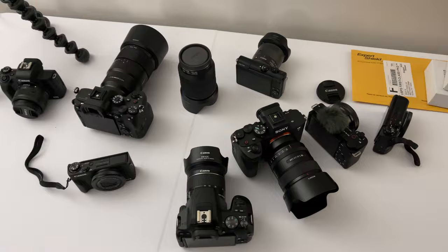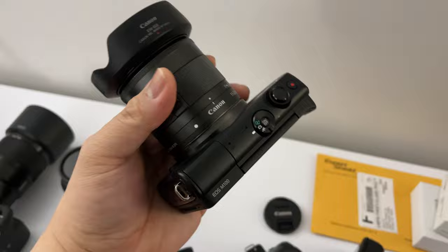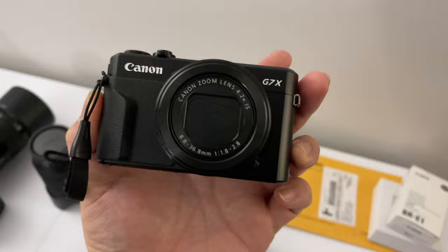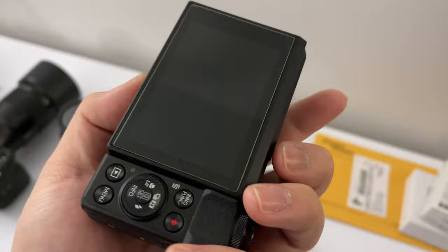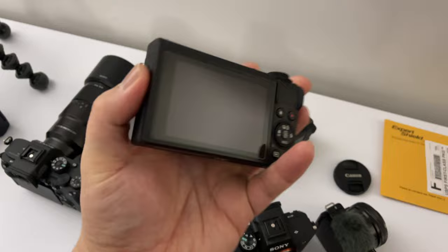What cameras are these? That's a lot. Let's go from oldest to newest. M100 — this is the last of the Canon M series that I have left. This has an 11 to 22 lens. And this is a Canon G7X Mark II. Love this camera — so many adventures with this. Then we have the newer version, the Canon G7X Mark III, the one with the mic port right here.